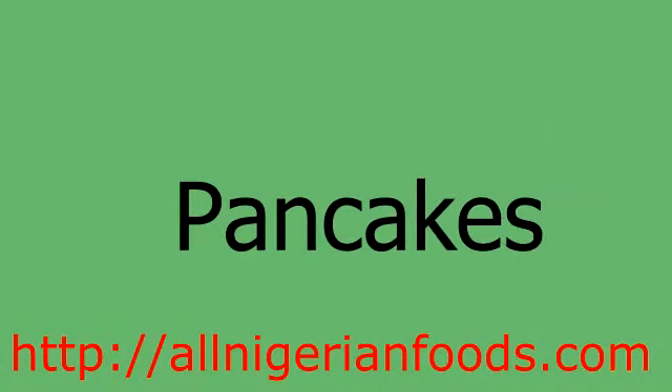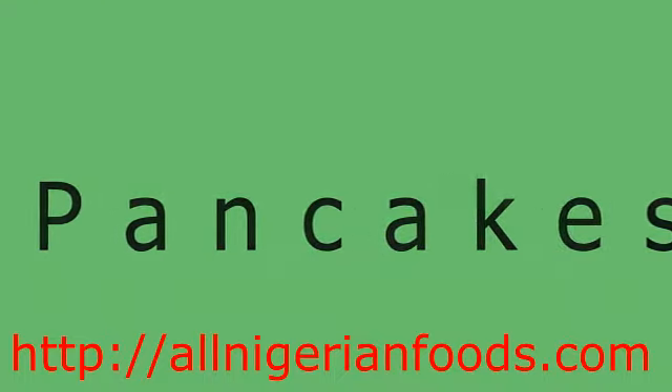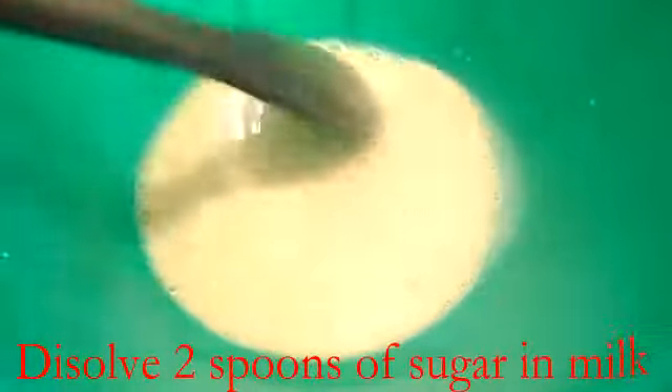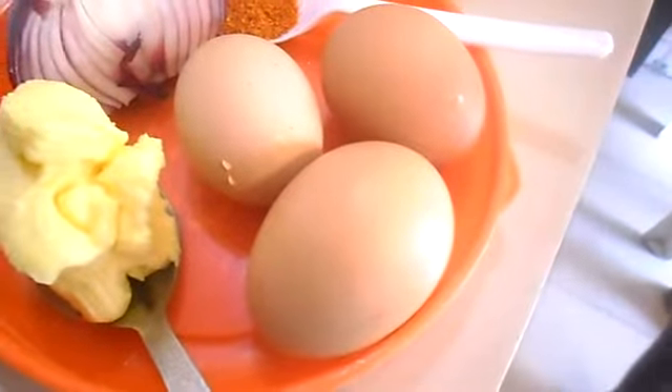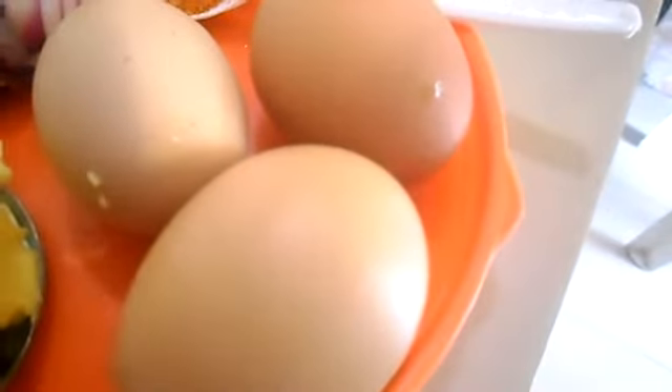Hello, today we are going to learn how to make pancakes. First, dissolve two spoons of sugar in milk. You will need eggs and butter.